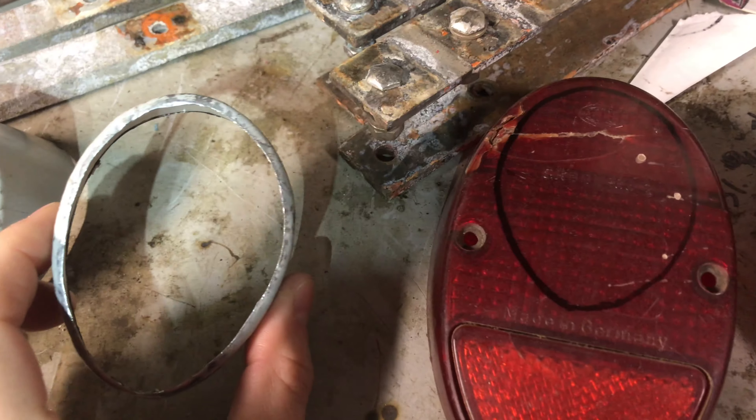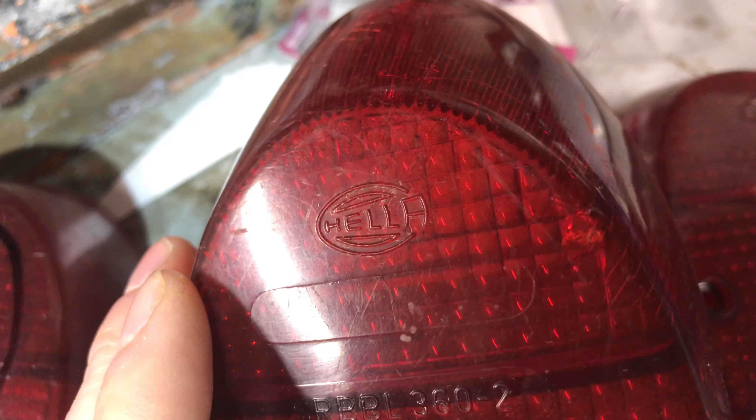I'd still like to try making a set for them, but it'd be neat if I could make them where they said Hella. Let's give it a try.